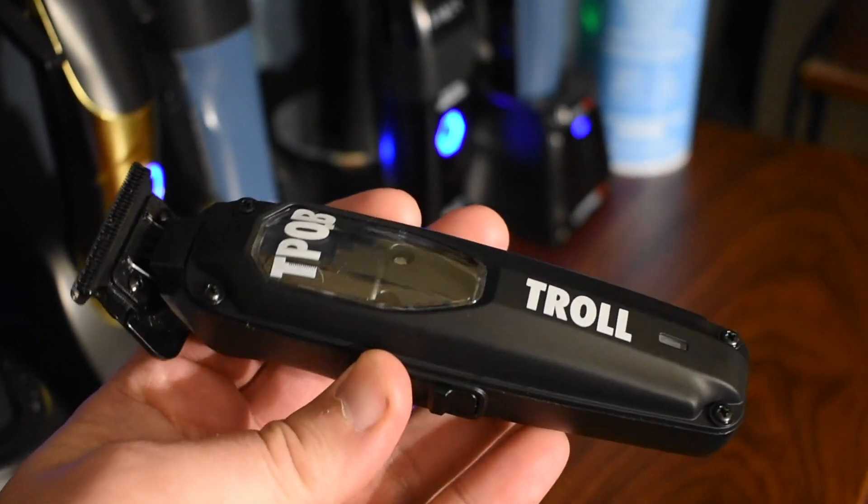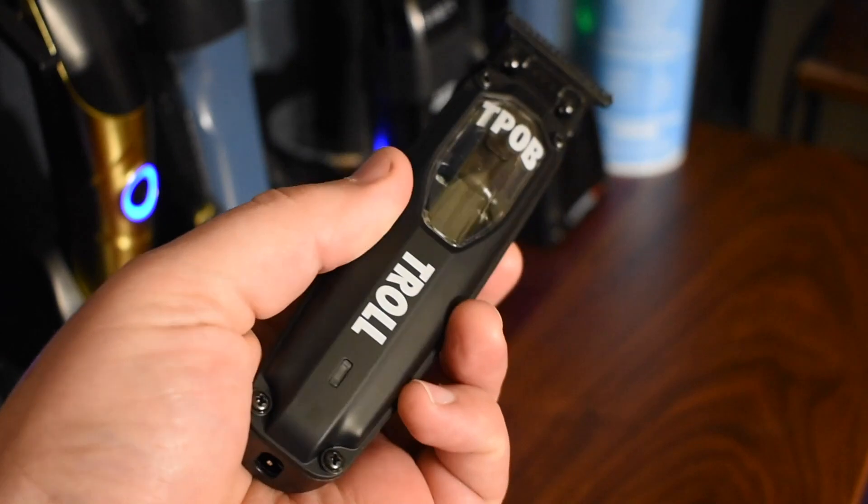One thing about TPOB that I heavily like is that their black stuff — their black lids on the Troll. I've got the Yeti I'm going to be reviewing soon. They have a flat matte rubbery finish on them that the green and pink just don't have. So I switched it — I wasn't going to leave it all green just to show how it comes. But whenever I felt that flat grip black, it's like, man, I'm doing that.